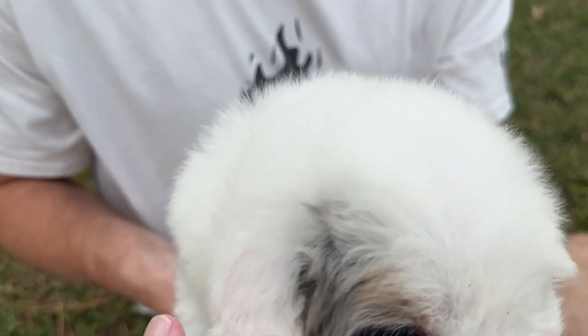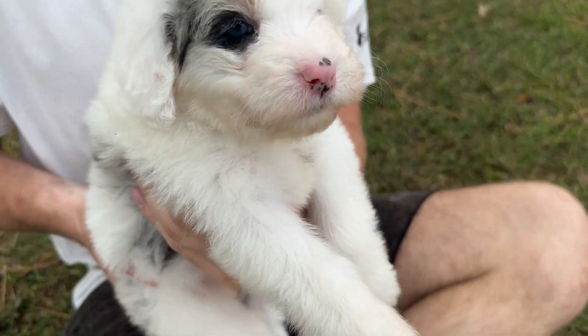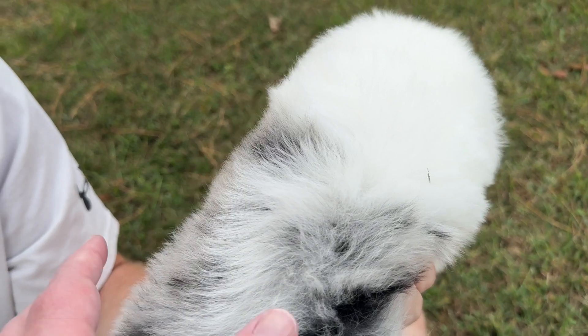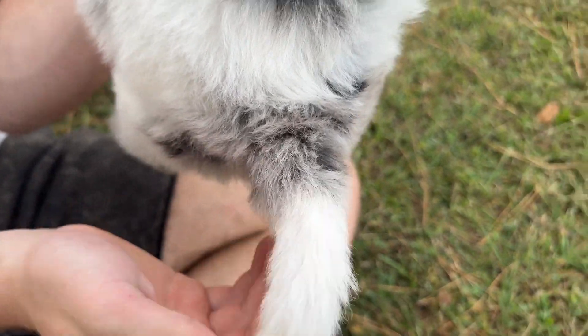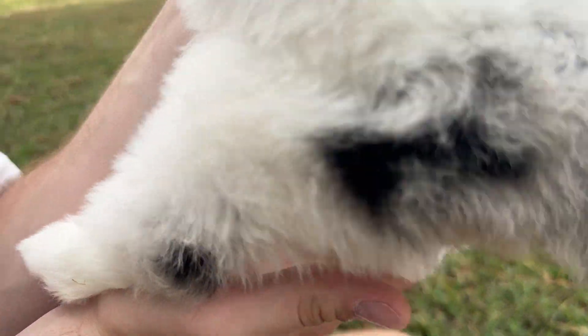She does have a little bit of tan on her eyebrows, but that may fade. On her back she's got the silvery gray with the black patches, a little bit on her tail, and then on her back legs.